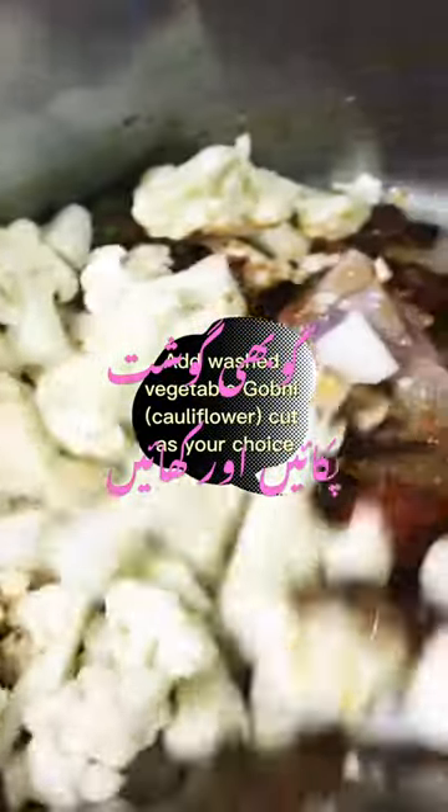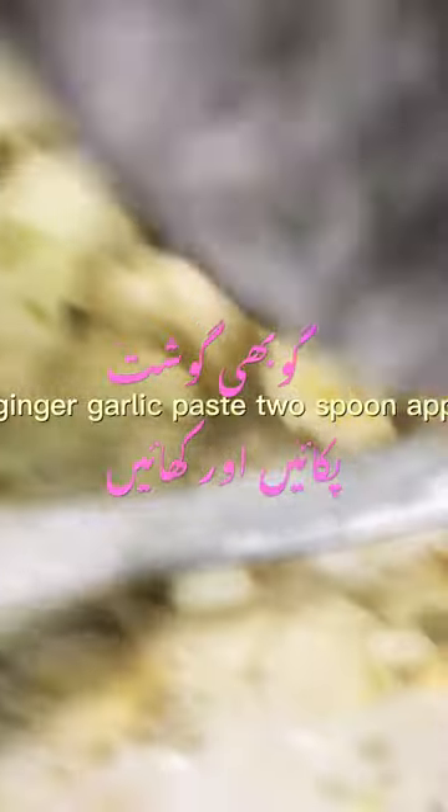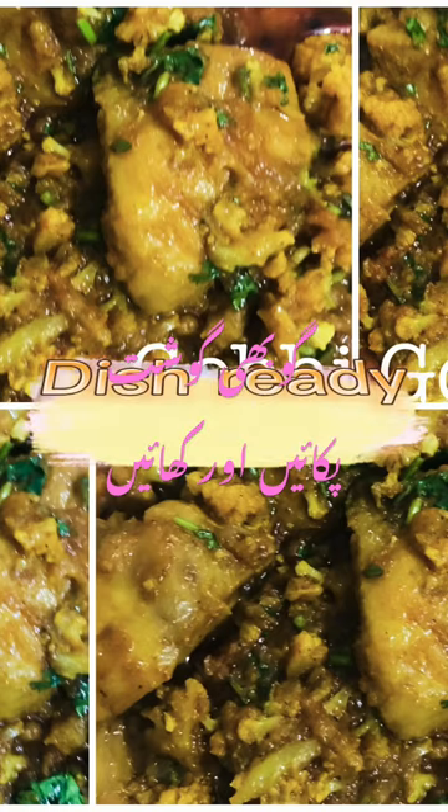Add washed vegetable gobi cauliflower, cut as your choice. Add grind ginger garlic paste, approximately one spoon. Cook all well in low flame. Dish ready!